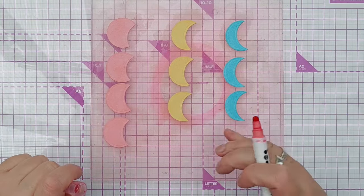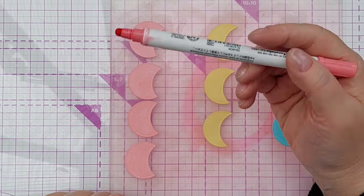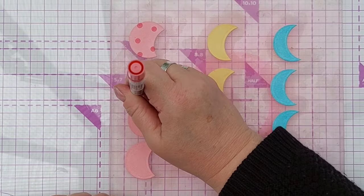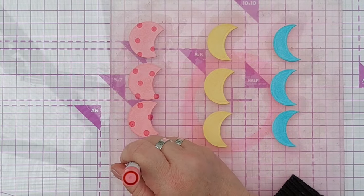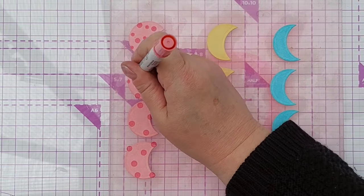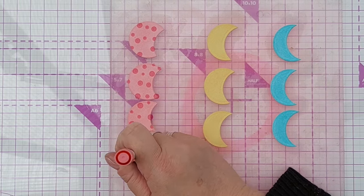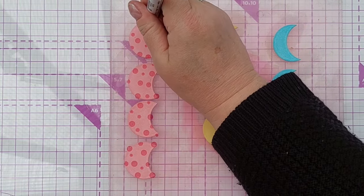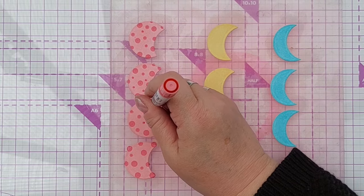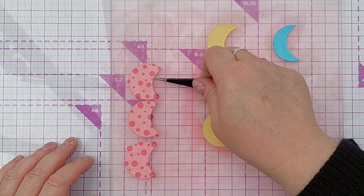I'm going to leave the yellow one as it is, so I'm going to have one without any embellishment. But I'm going to use this dot marker — it is salmon coloured, similar to the saltwater taffy that I used, but it's darker or more saturated so it will stand out nicely. I'm going to add different sized dots to my little balloons, my crescents. You get different sizes with these dot markers by pressing with different amounts of pressure — press hard for a big dot, press lightly for a small dot. I'm going to set those aside to dry.